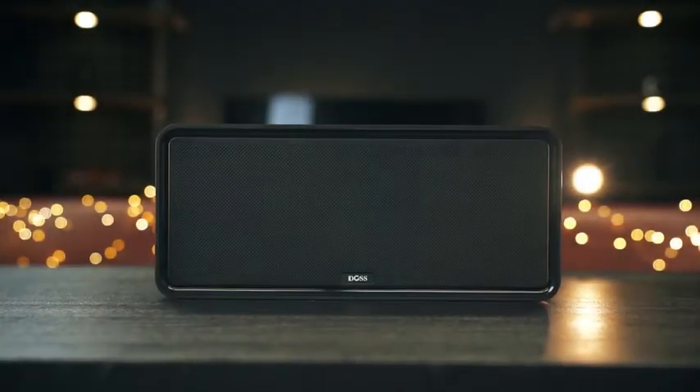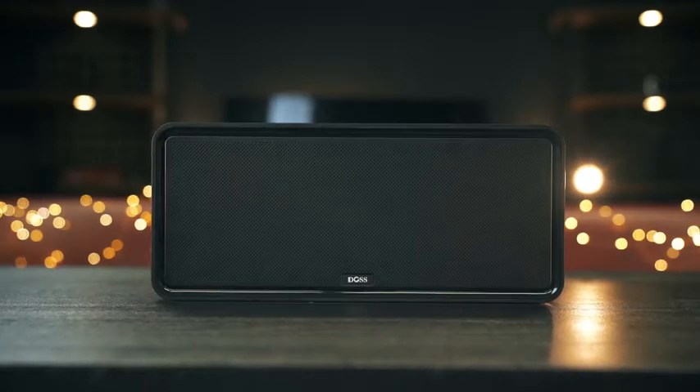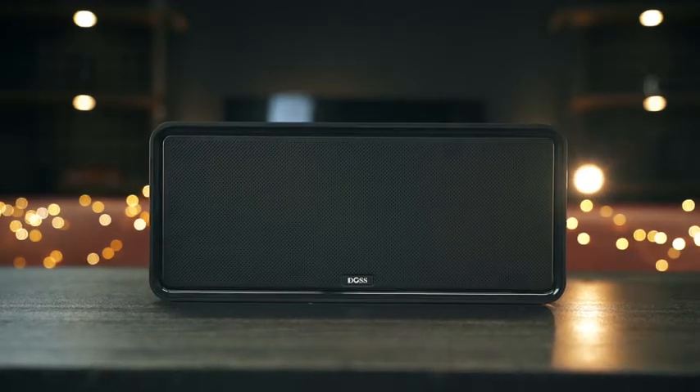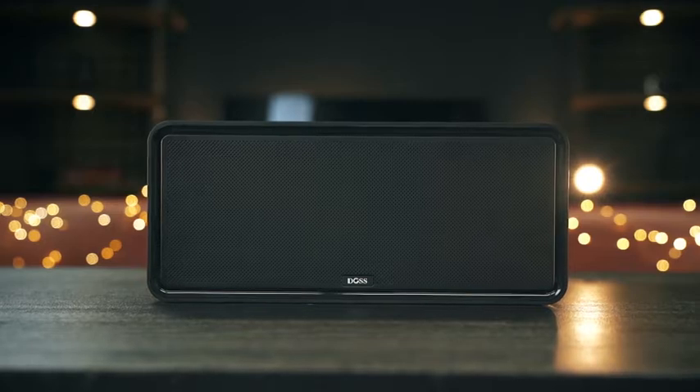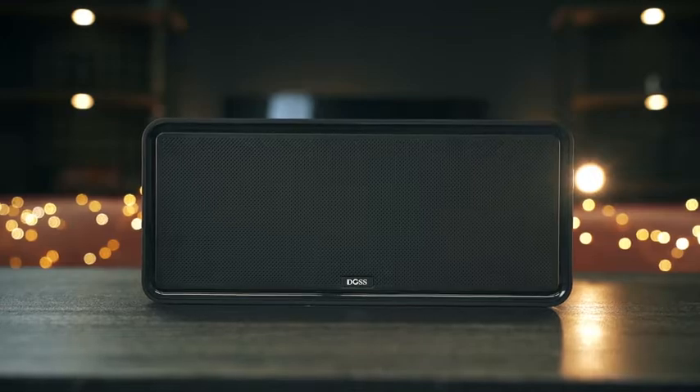So that's basically it for this speaker — it's very simple, straight to the point. No waterproofing, no drop resistance, no NFC, no extra bass, or a speakerphone option. And I'm perfectly fine with that, as long as it plays good audio and comes in at a reasonable price.